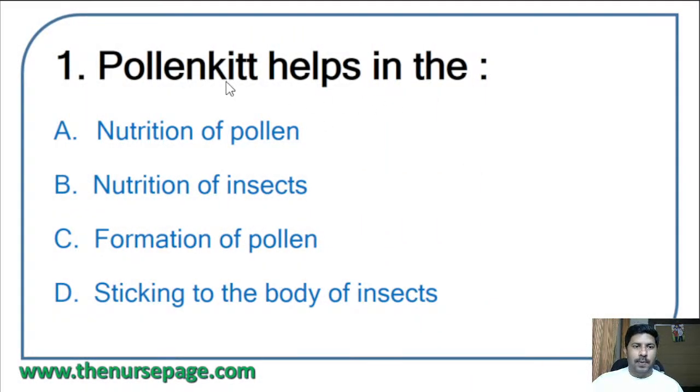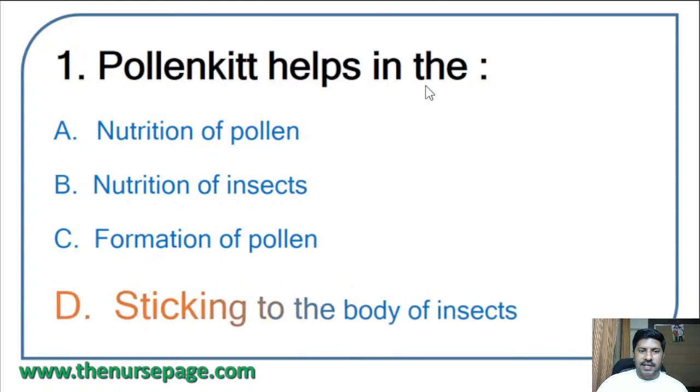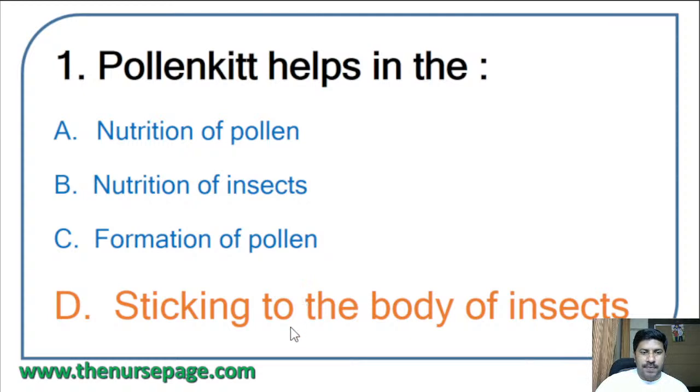First question: pollen kit helps in the — nutrition of pollen, nutrition of insects, formation of pollen, or sticking to the body of insects? The correct answer is: pollen kit helps in the sticking to the body of insects, because it helps to pollinate. Pollen kit is an oily substance that sticks to the body of insects, which then transfer pollen to another flower.